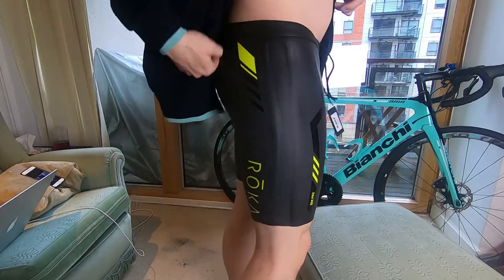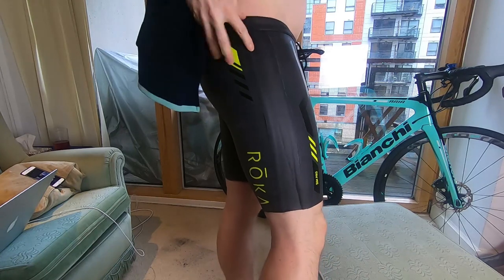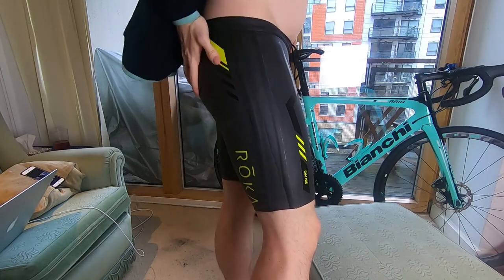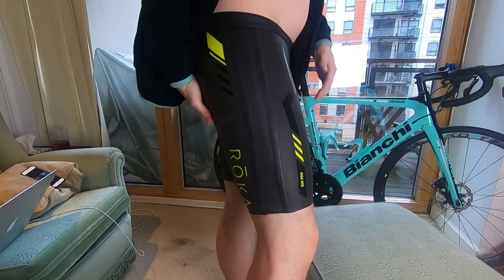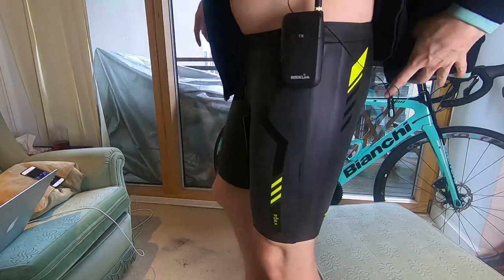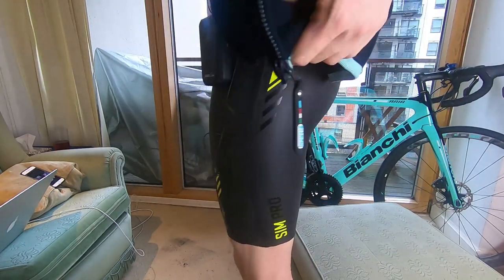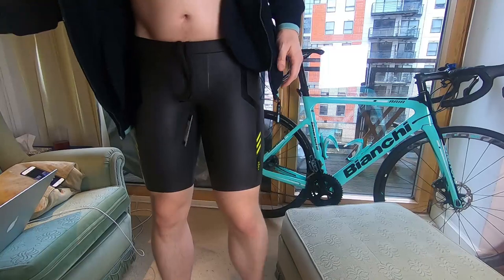It sits just a bit low — it would be nice if it came up a bit higher, but it's high enough in the crotch. Next thing, once I've got them on, let's go try them out in the pool and see how much of a difference they make.